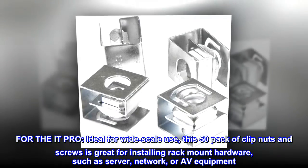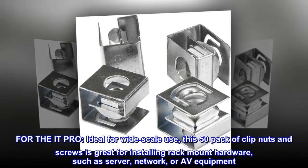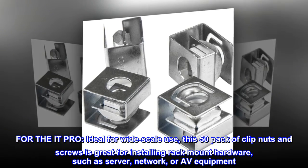For the IT Pro. Ideal for wide-scale use, this 50-pack of clip nuts and screws is great for installing rack-mount hardware, such as server, network, or AV equipment.